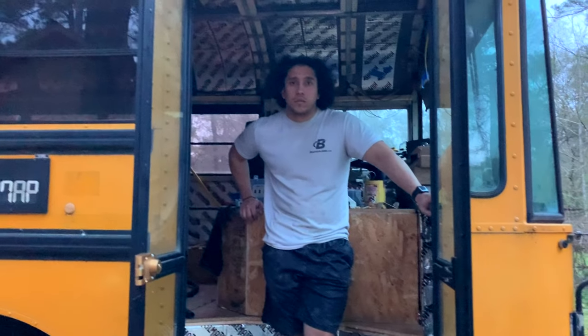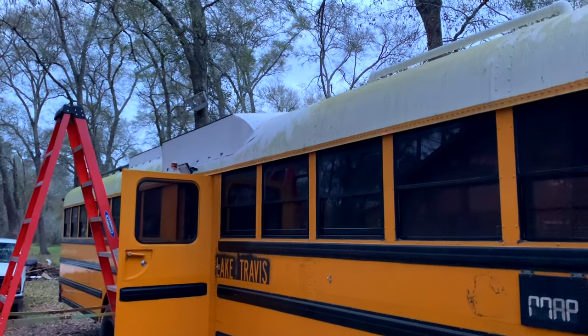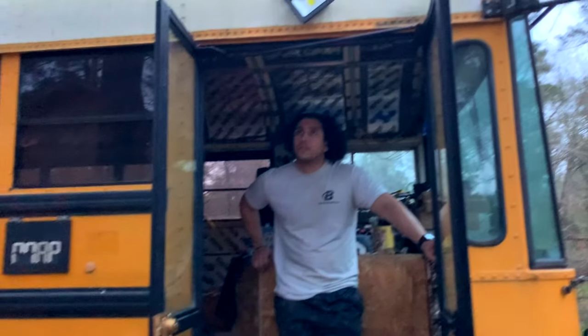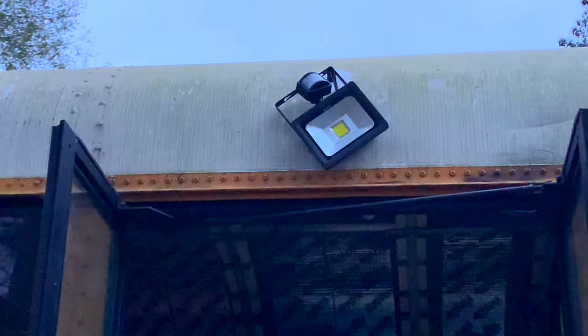I love the way they look. I think it makes it look very official — like a real motor home, RV, or house because we have outdoor lighting. This one's looking kind of janky right now, but it'll come together.